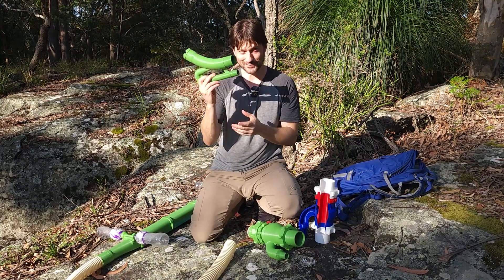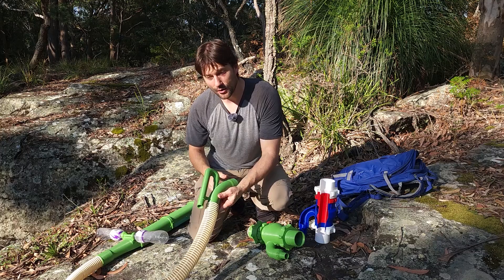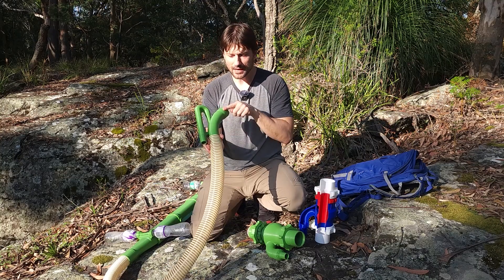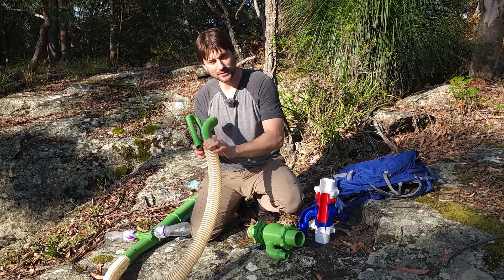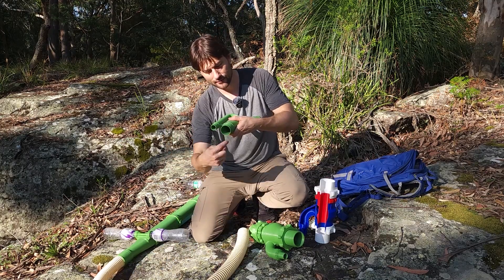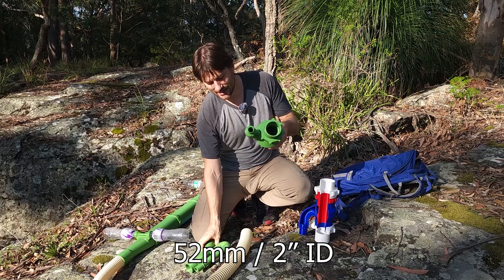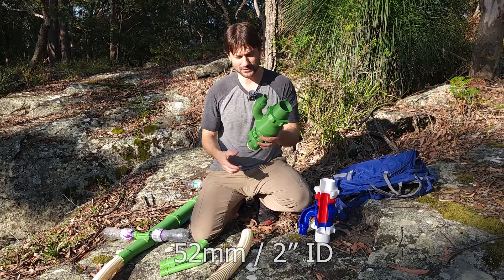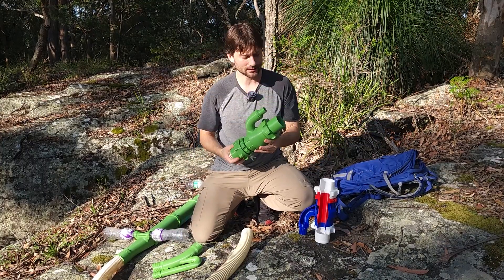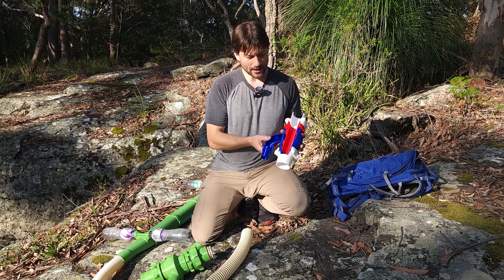Just to quickly touch on this suction nozzle — which will be part of a future video — this thing prints incredible with no support, so I'm excited to show you more about this. It sits inside the hose, and so long as the direction of flow is into the nozzle there's a bit of a restrictor so you don't get big rocks that plug up your hose. As it hits the hose it gets bigger — the inside of the hose is bigger than the inside of this — but in the other direction rocks can hit that lip and maybe get plugged up. That's why the inside diameter of this tube is the same as the inside diameter of the hose, so it just goes straight through. You could call this an oversized suction jet.